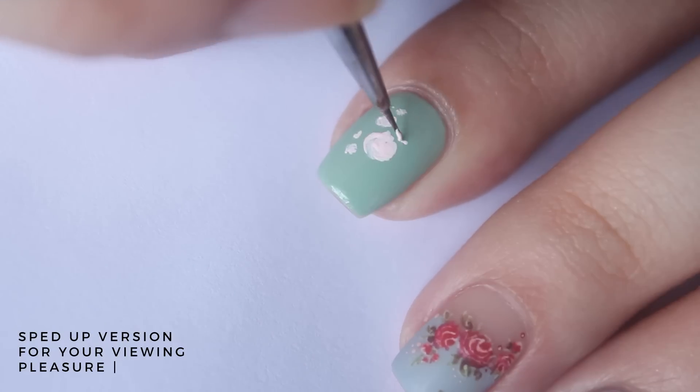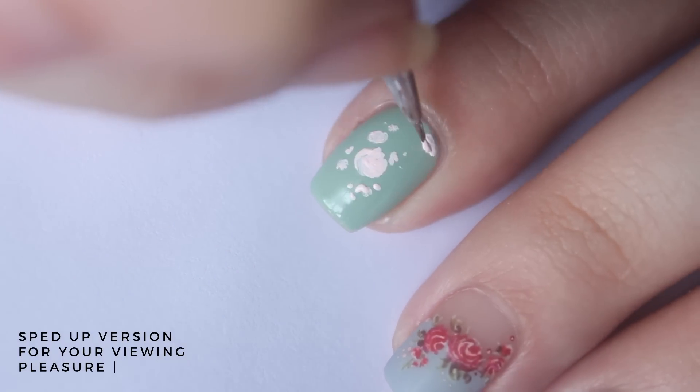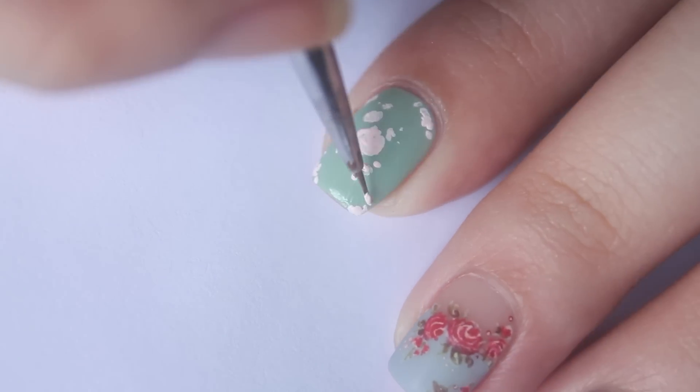Eventually, I decided that I wanted a green and blue color combination, so I removed the pink nails and added the green ones instead.